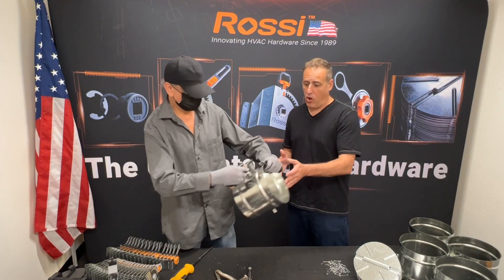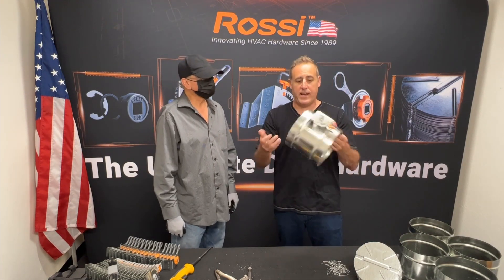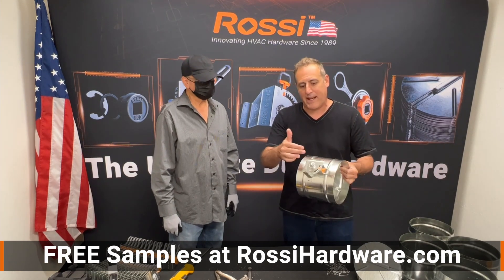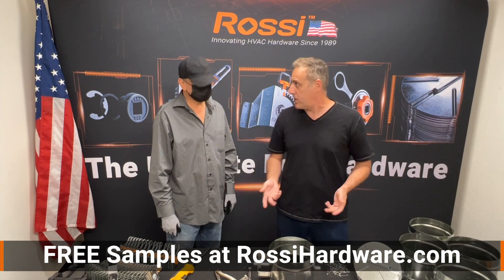And there you have it — all of the damper hardware is now assembled in the sleeve and ready to go. Remember, every component is made in the USA, not just assembled in the USA, but actually manufactured in the USA. Pretty easy to put together.